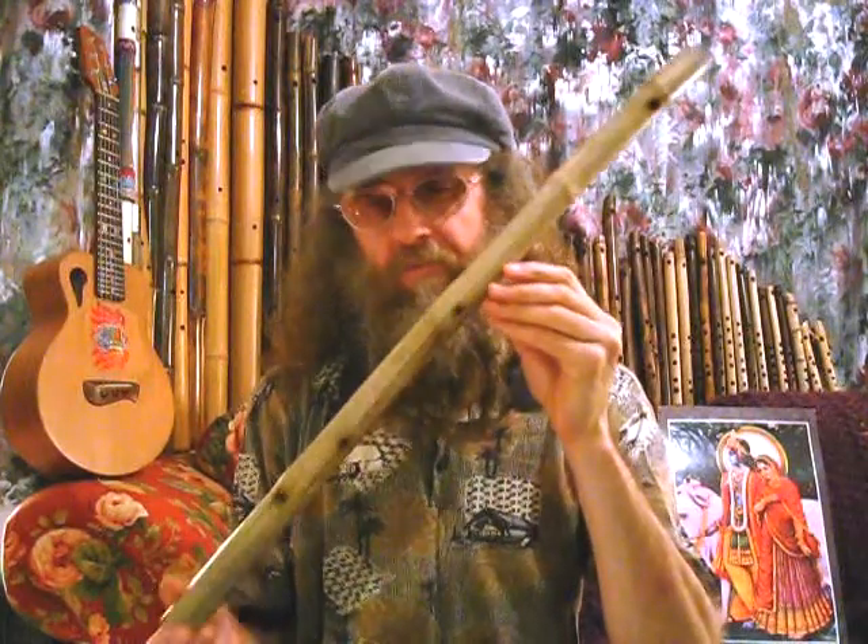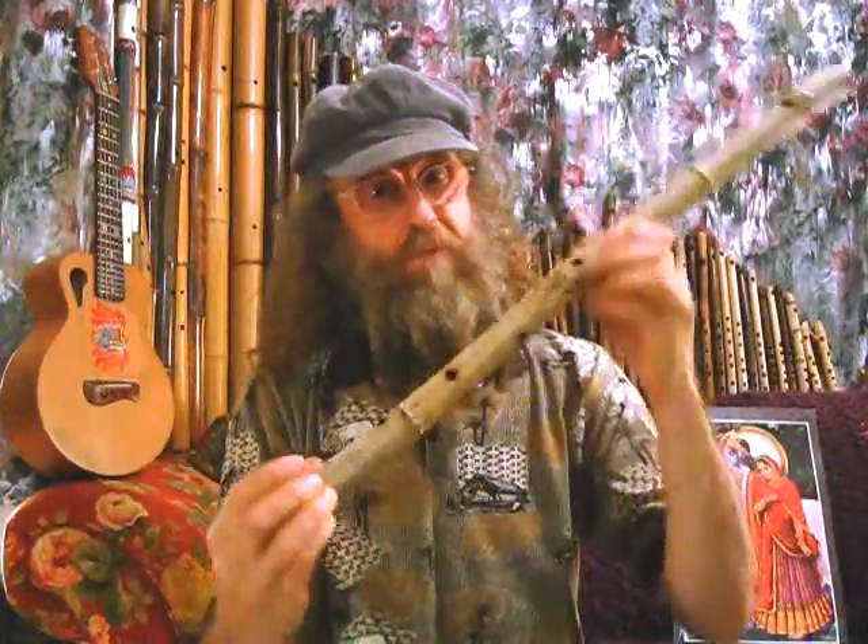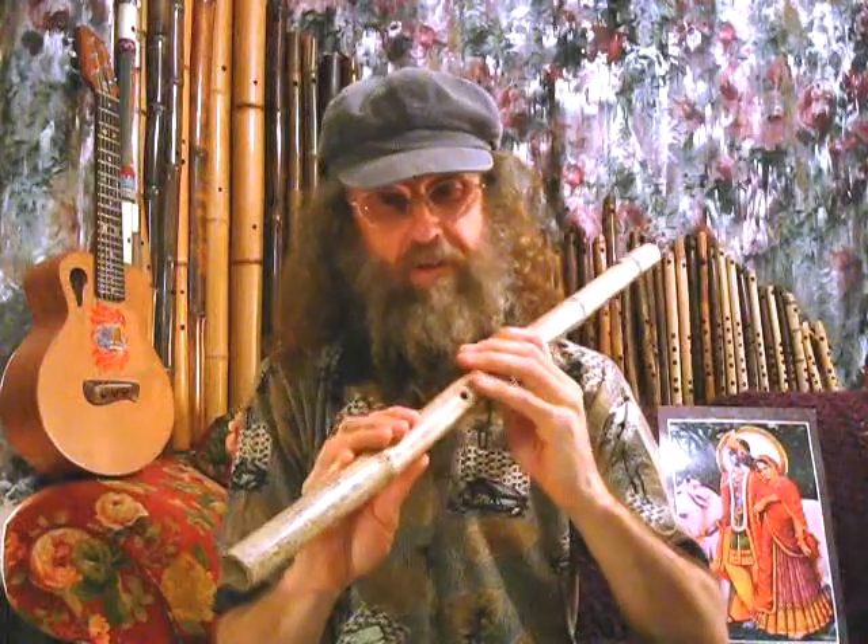Howdy folks, I'm Das. I'd like to show you my minor pentatonic flute. The minor pentatonic is very popular these days with all the Native American flutes and all that. This is a transverse flute, same scale, except much deeper than what you'd normally get with a Native American flute.